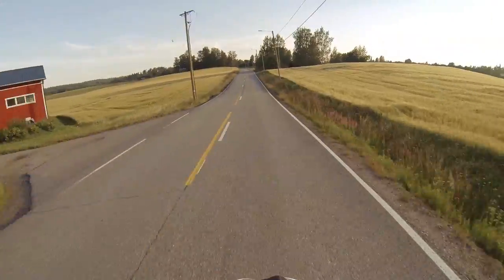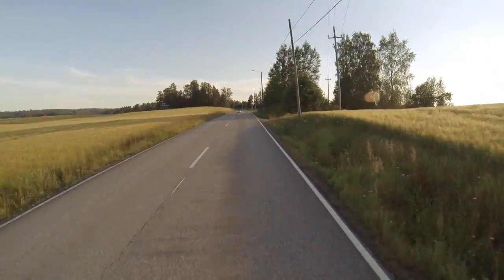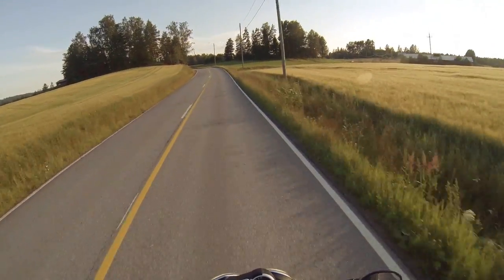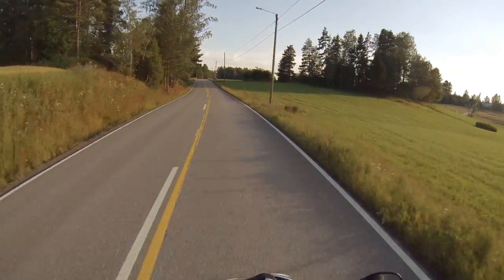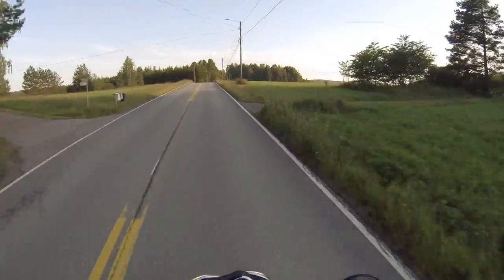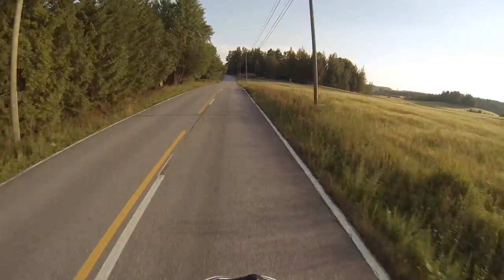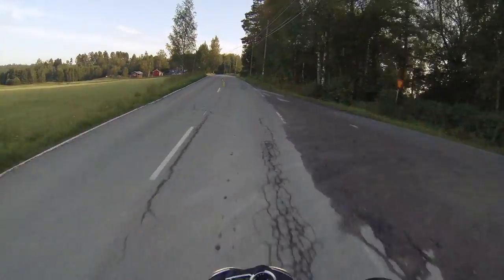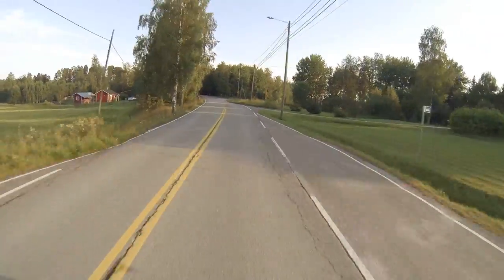I should give a couple of caveats when reviewing this: I've been riding for under a year, and this is my first litre bike that I've ridden, so it's pretty difficult for me to compare. I haven't ridden any supersport bikes either, so take whatever I say with a pinch of salt. But I've now been riding this for three days in Finland — I rented it from a dealership.